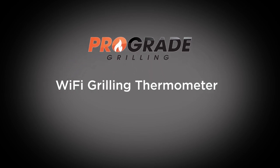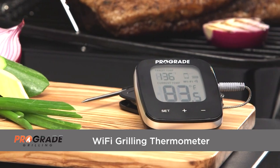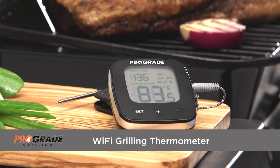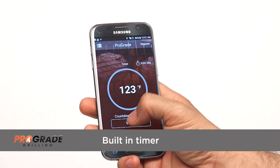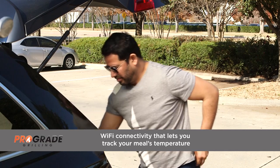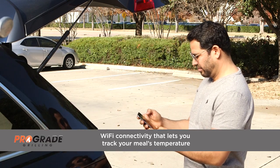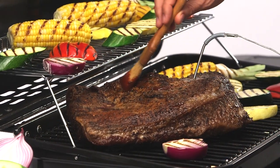Get grilling with real-time, accurate temperature readings that won't keep you tied to the grill with the ProGrade Wi-Fi Grilling Thermometer. With a big, bold backlit display, built-in timer, and Wi-Fi connectivity that lets you track your meal's temperature anywhere Wi-Fi is available, this thermometer is the perfect fit for all of your grilling needs.